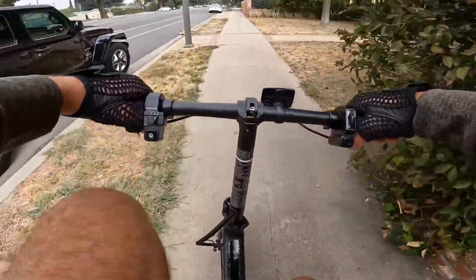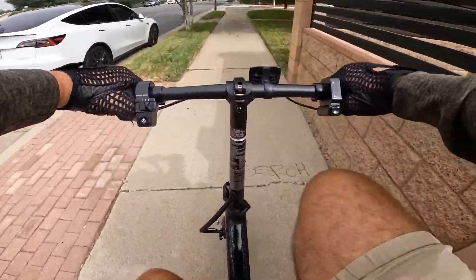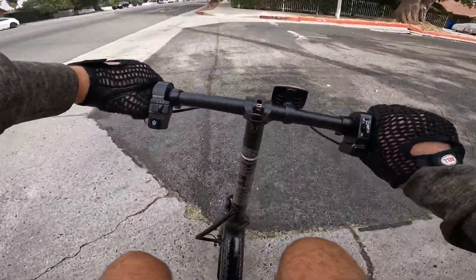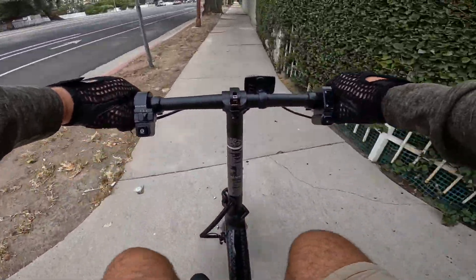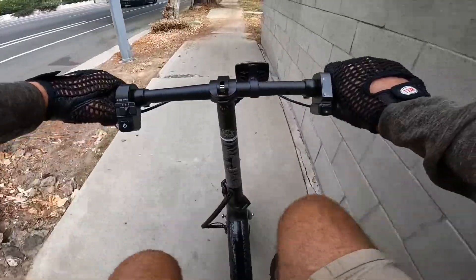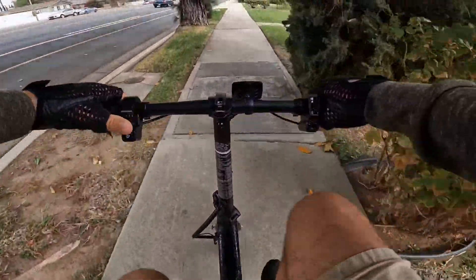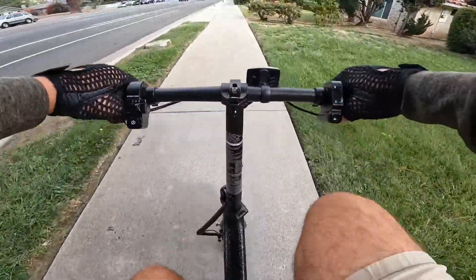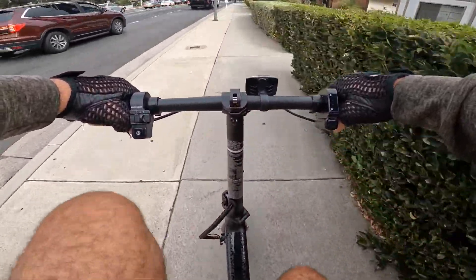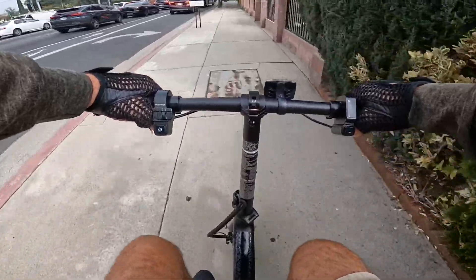The pedal assist is a little bit weird. Right now it does not give me any assist and I'm on speed three. The throttle only is much faster. You can do both pedal assist and level three, but I'm not sure why they put three modes — they could have only one. The first and second modes almost give you no assist at all. Right now it takes about five seconds before it starts working.